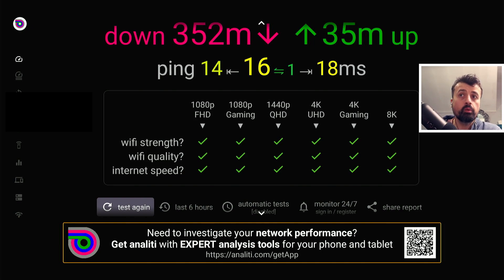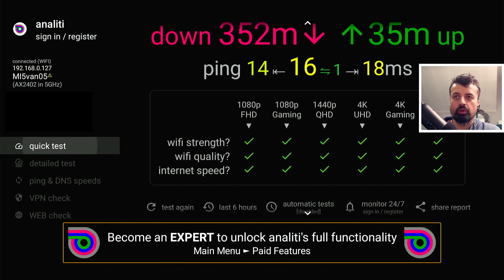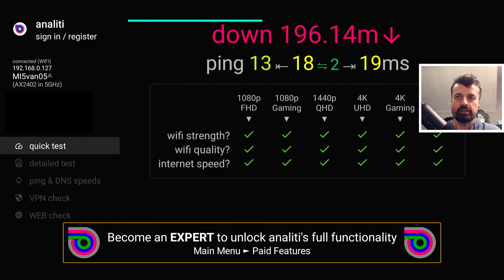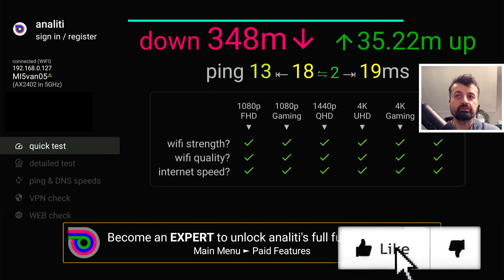The best result so far was 352 meg — in fact I'm doing it one more time because I'm really impressed with those speeds. One last test on my 4K Fire Stick Max over Wi-Fi 6 talking back to the Dynalink Wi-Fi 6 router, and again we've gone over 340 meg — really impressive speeds.